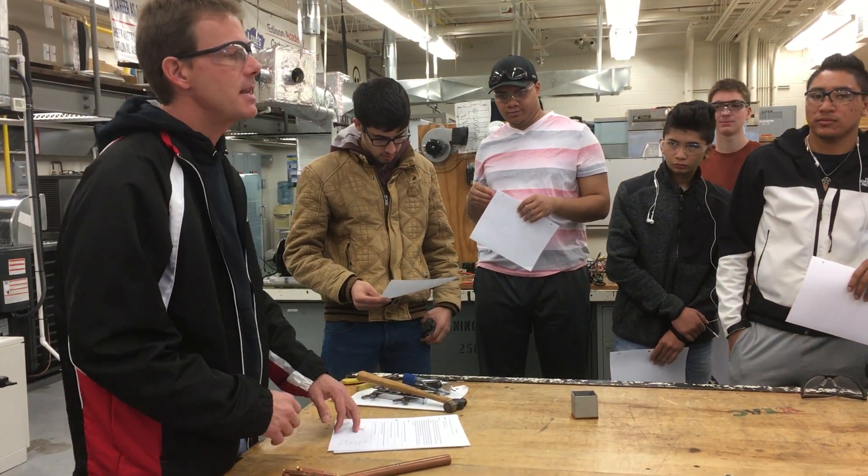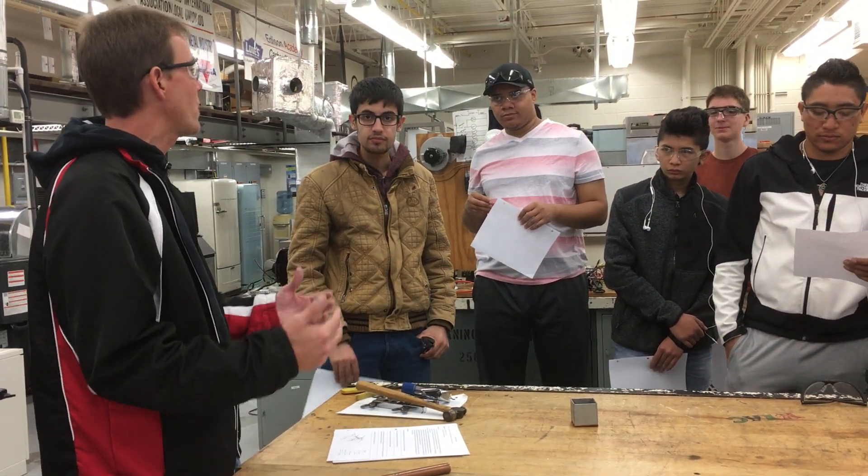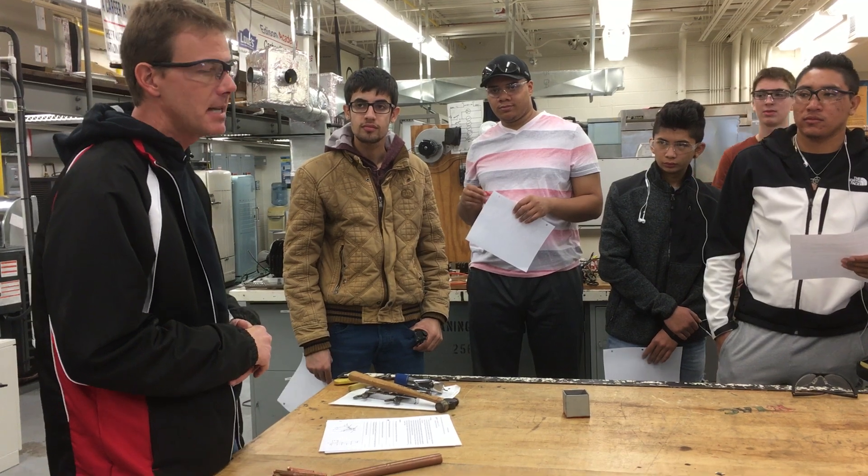You're going to be swaging now, and this is in prep for soldering and brazing and really how we do our connections.